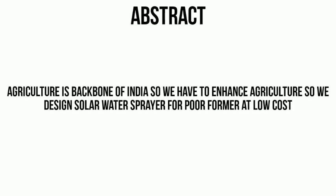The main focus of this project is that agriculture is one of the backbones of India, so we have to enhance agriculture. We designed a solar-based water sprayer for poor farmers at low cost with high efficiency.